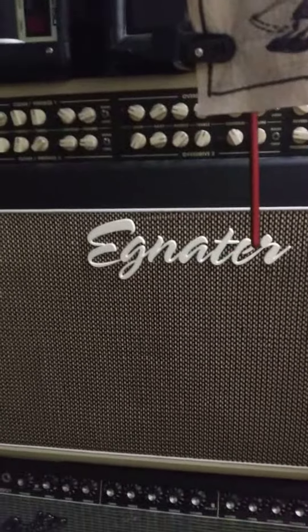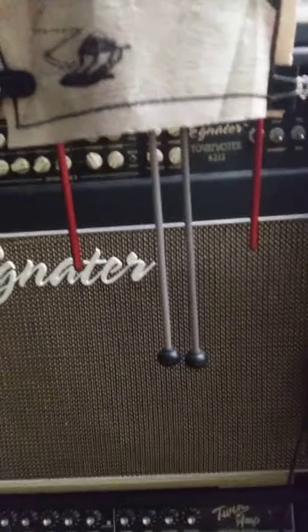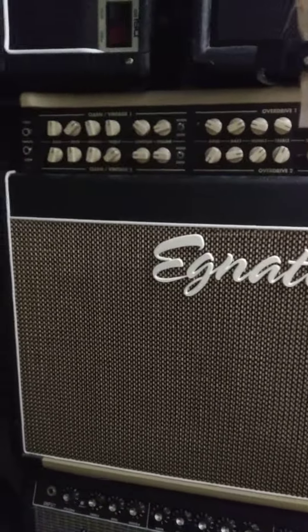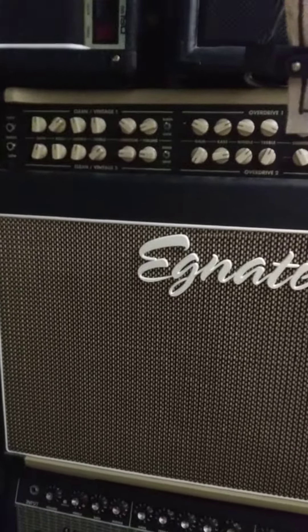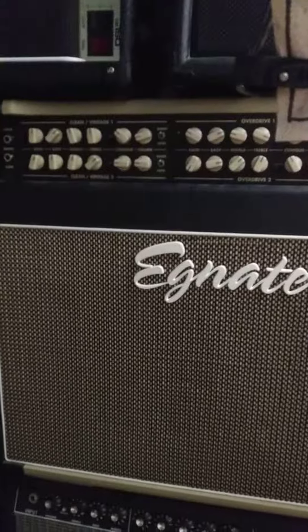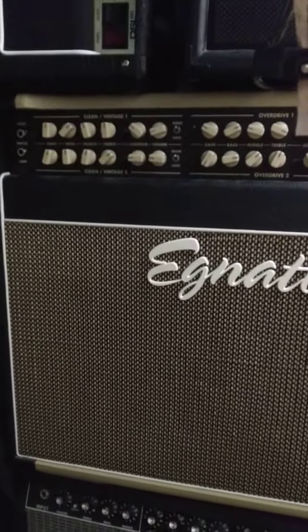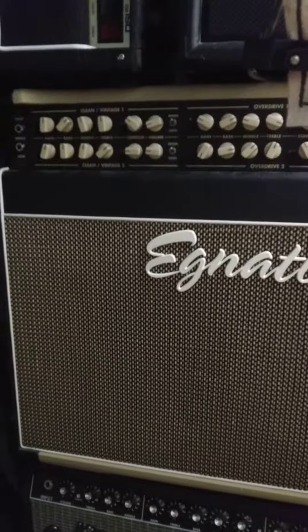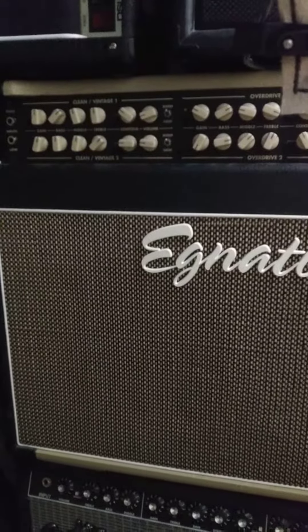Meanwhile, what has happened — I'll show you this in a bit — my Ignitor Tourmaster decided to have this issue where it sounds like it just got unbiased, or like someone stole the tubes, or like someone's running something through the speaker diaphragm that sounds like an engine — or something that emits microwaves — like someone has a serger set up to it or something.